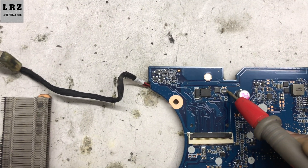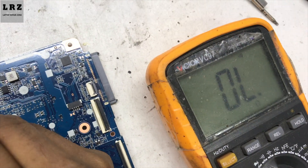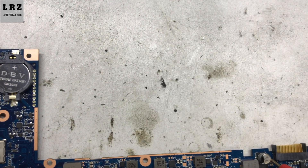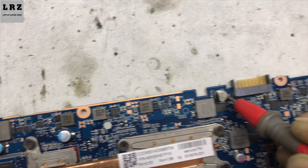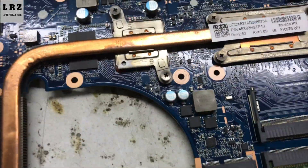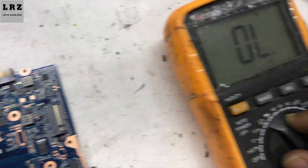This is the 18.5-volt line. No short to ground. I check also here — no short to ground. Now I will check the charging IC. Its location is PU14, and the charging IC part number is VQ24780.